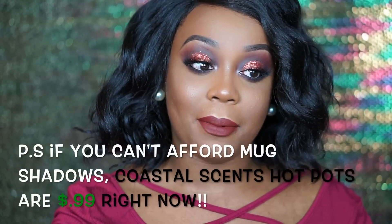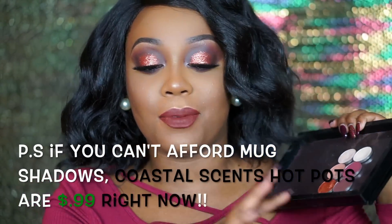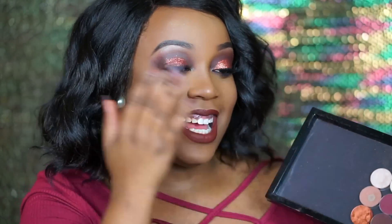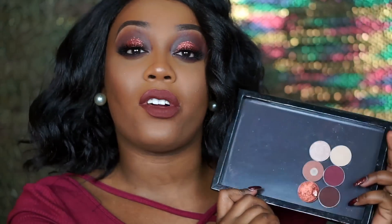I used a bunch of Makeup Geek shadows today and I put them all in their separate Z palette. This Z palette is specifically for when I film. I used all six of these shadows, and this is how I created this entire look. If you have shadows whether they're similar to these or the same exact shadows, you will be able to recreate this entire look.